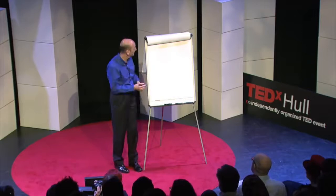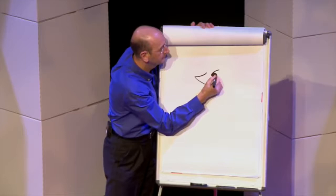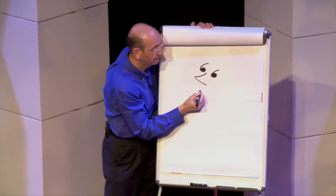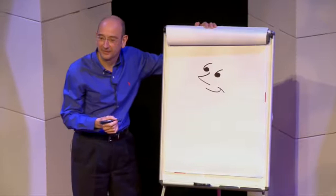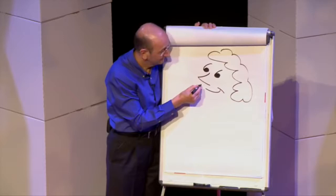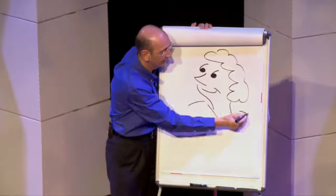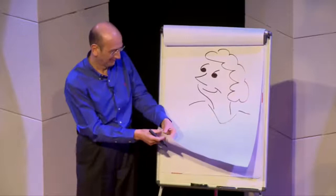Have a go at this — draw along with me. Nose. Eyes. Smile. Now, some hair. Pen to the left of the mouth. Under the hair. A little V-shape for the top. Line to the left, line to the right. So we've got another character — let's call her Thelma. So we've got Spike and Thelma. Let's try another one.